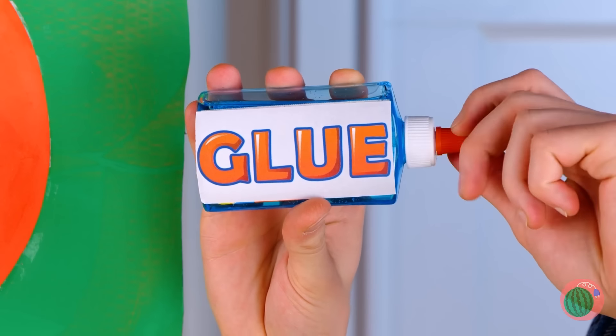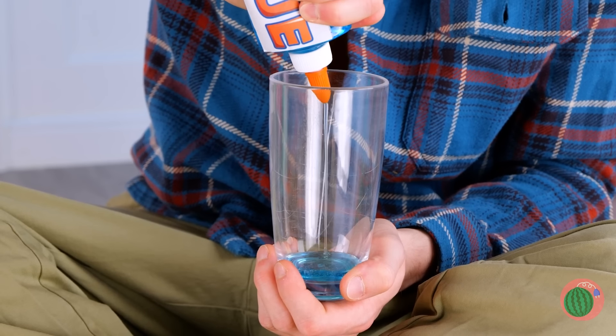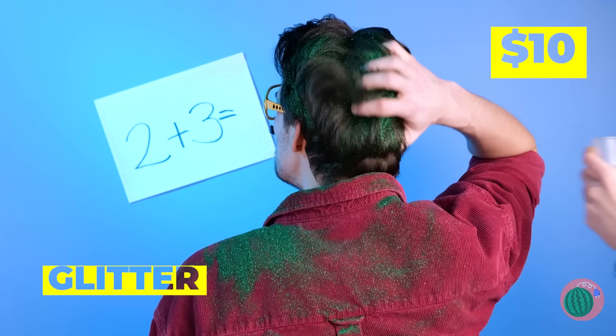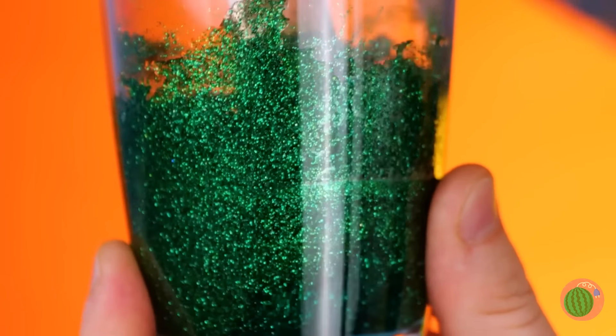Now we'll need some glue and glitter. Wow, he's so rich — he sheds glitter! This'll add some much-needed sparkle to our last wall.